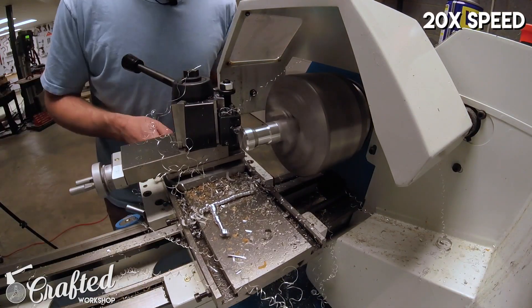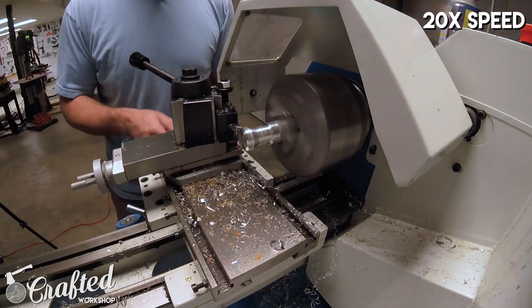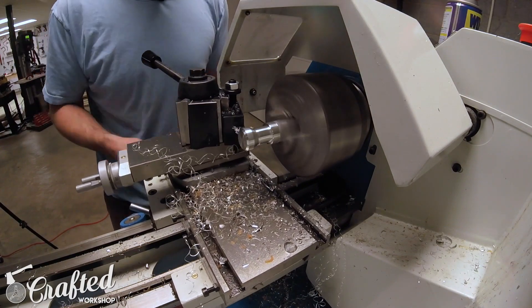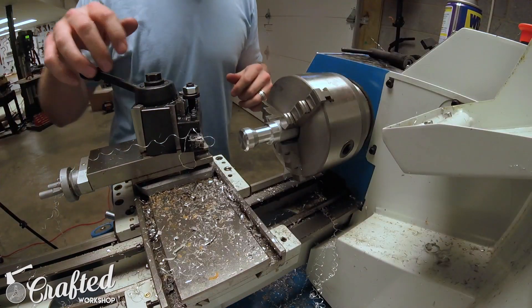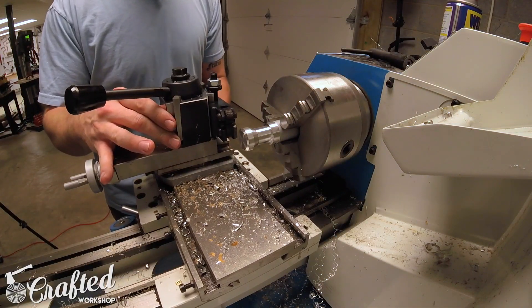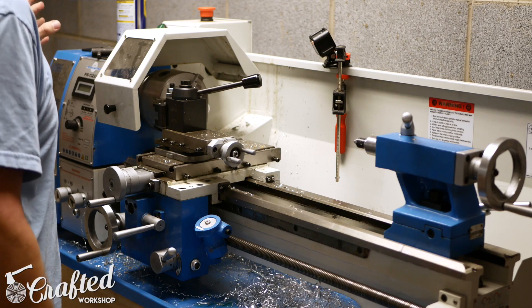Switching back to the right cutting tool, I'm just using it to hog away material until I get down to the final diameter of the shaft. This also puts a nice little chamfer on the other edge of the knob and gives the knob a really nice look.